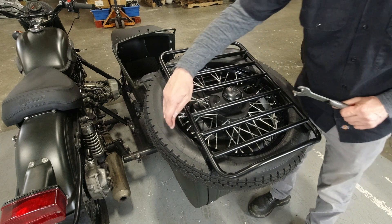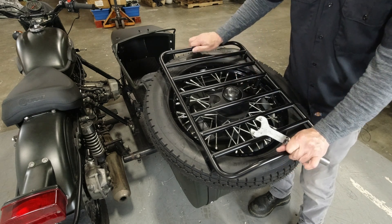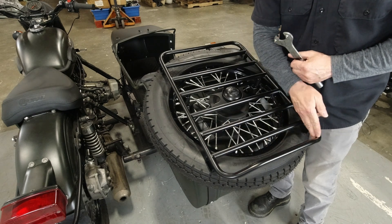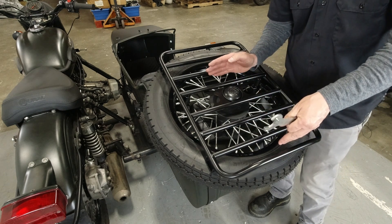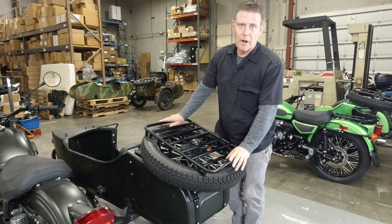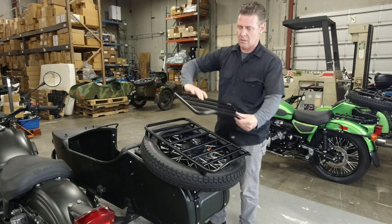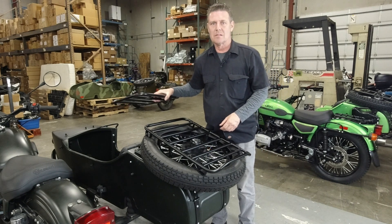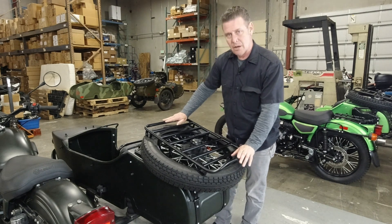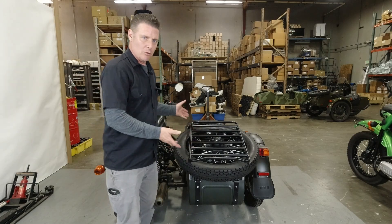These little standoffs on the four corners press against the sidewall of the tire, so you have pressure pushing up from the tire, pressure pushing down from the nut on the rack, and the two pins keeping it from rotating — it's very stable. Make sure the point with the upsweep goes towards the back to keep luggage or cargo from sliding off while you're strapping it down. The new rear rack has a load capacity of 20 kilograms, about 44 pounds, and it matches the front nose rack which has a capacity of 15 kilograms, about 33 pounds.